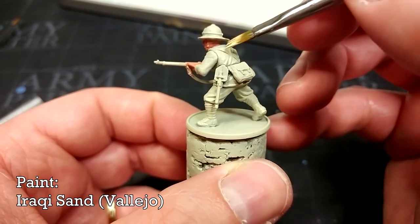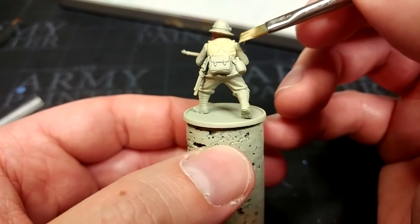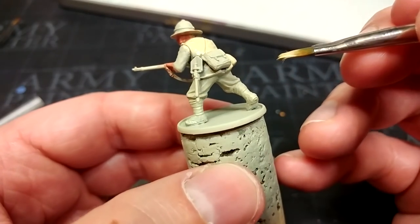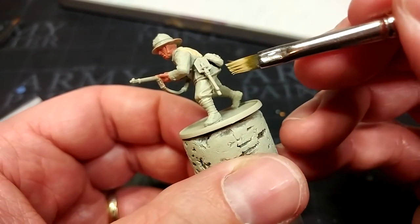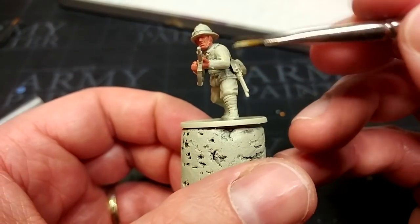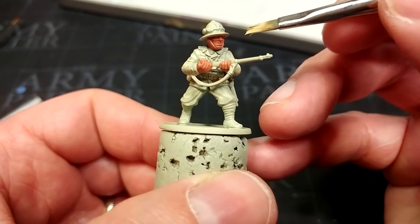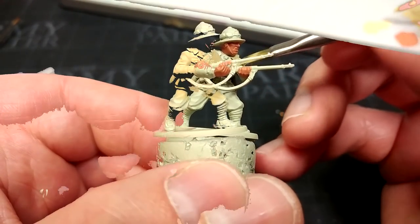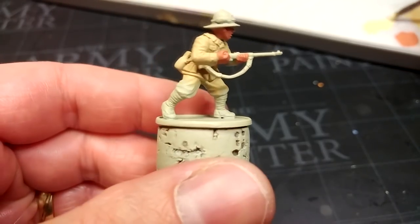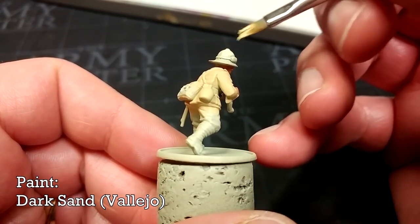I have here Iraqi Sand and I'm going to flip him around and just start applying this all over his tunic. I'm not too fussed if I do hit his equipment because we're going to paint that anyway. This doesn't cover terribly well — it is quite a light color — so I'm going to swap to a smaller brush when I come near his face. That's definitely going to take two coats for a solid color, but if you're batch painting that won't matter too much.